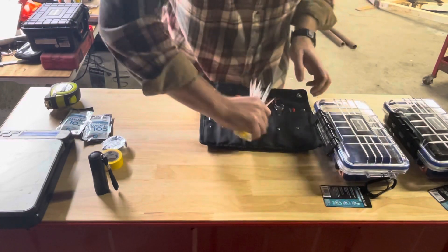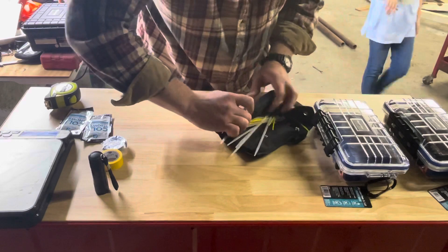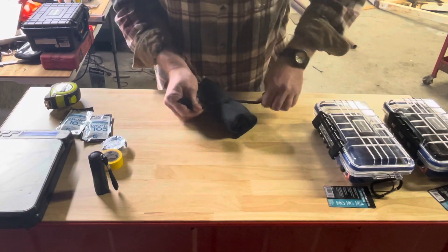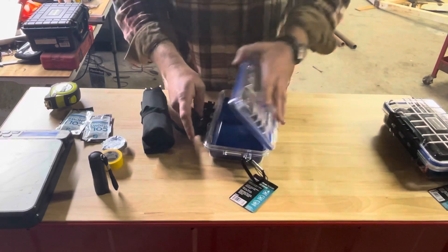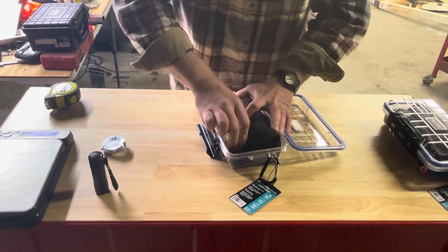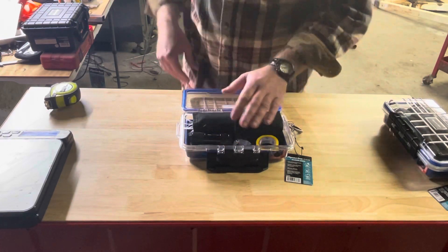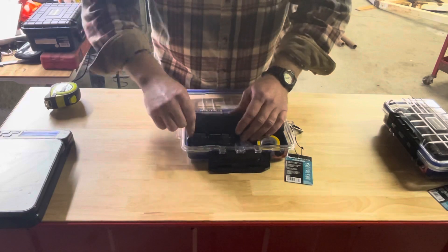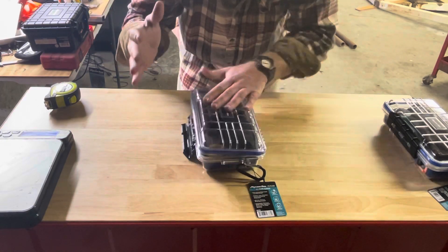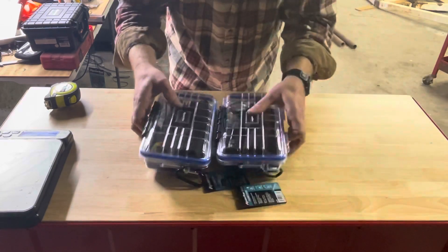Let me get this together here. All right, getting it rolled up — very compact. You can't beat that. Throw that in, throw that in, and we've got plenty of room to add a multi-tool, a boo-boo kit, whatever else you want to add. Or you can throw this in another bag and use the waterproof, dustproof case for something else entirely.